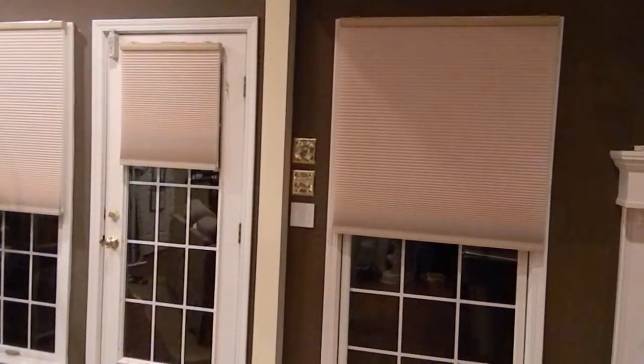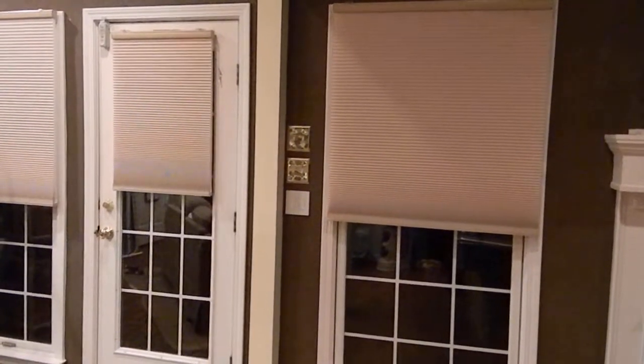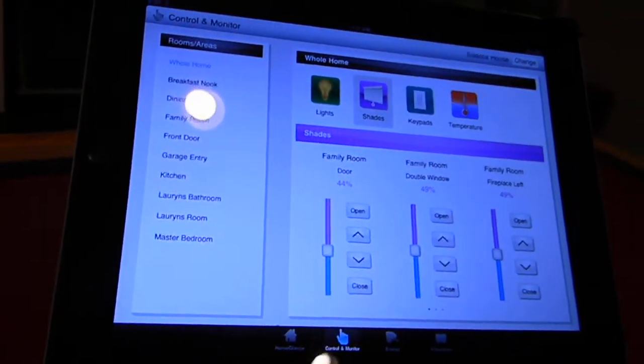You can also tie it into Lutron's Astronomic Clock. In our house, every night at sunset the shades all drop for privacy, and in the morning they all come up to bring light in — and you don't have to think about it. It happens automatically. That is Lutron's new cell shading system, available from your Lutron dealer.